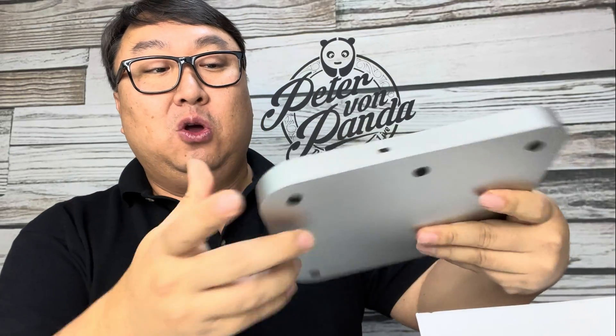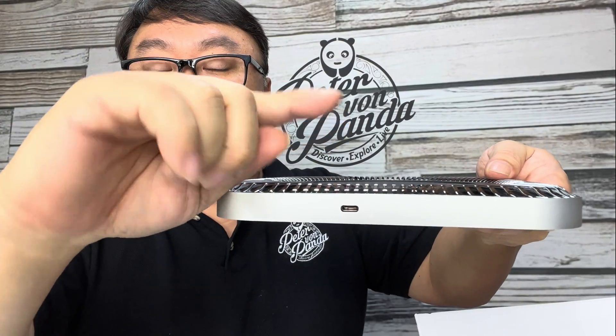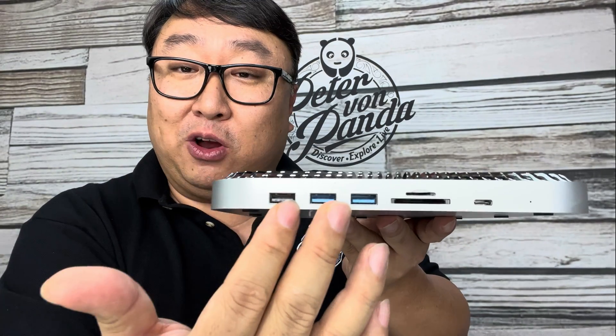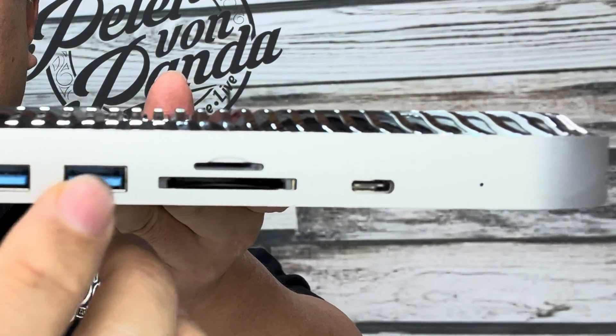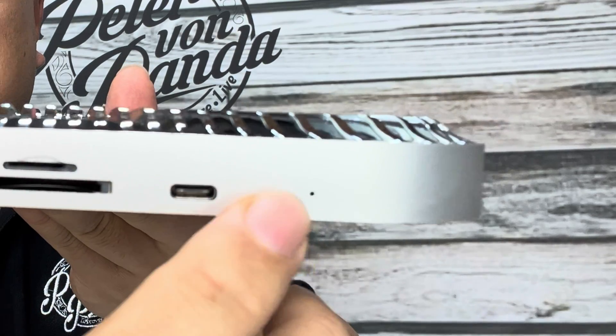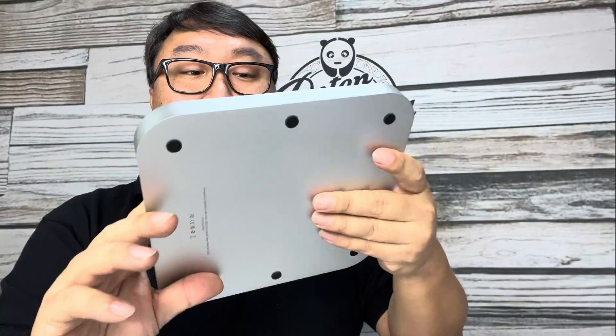If I flip it around, we have a USB-C port — I don't see that it comes with a USB-C plug. When you put your Mac mini on here, you'll use this USB-C or Thunderbolt 4 to connect it, and that one single connection allows you to use all the other ports on the front. We have USB 2, USB 3.0 ports, an SD card slot, as well as another USB-C/Thunderbolt port, and a little LED indicator.